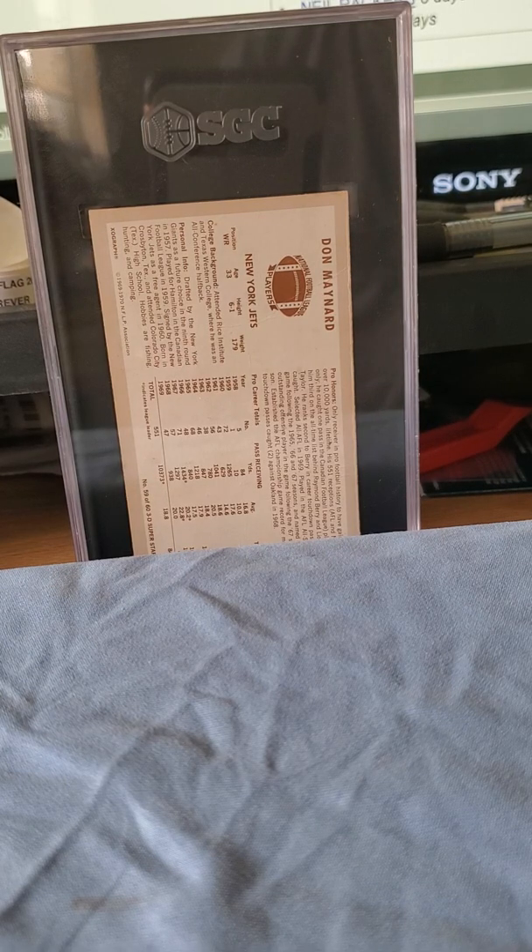Hey guys, TT and Mike here coming at you with an SGC reveal. I submitted six cards with Mike O. If you don't know who Mike O is, he's got a channel on YouTube where he does card auctions and shows his pickups. I've been following Mike O for a long time — great guy. I met him for the first time last year at the National. Very nice gentleman. I've been submitting with him for about three years now, so I submitted these cards to SGC via Mike O.